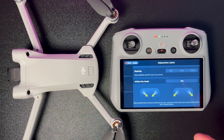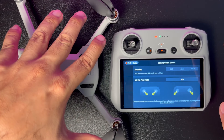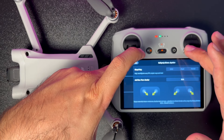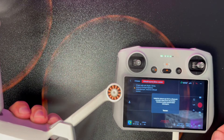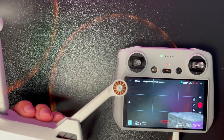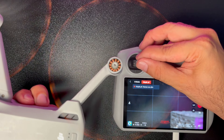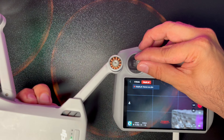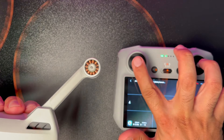Gelişmiş güvenlik ayarlarında acil pervane durdurma var: iki kontrol kolunu belirli şekilde çekerseniz motorlar aniden duruyor. Bu hem yerdeyken hem de havadayken geçerli; havadayken yaparsanız drone düşer, dikkatli olunmalı. Drone sesini de dinletmek istedim; diğer DJI modelleriyle karşılaştırıldığında bu ses bana çok düşük geldi.